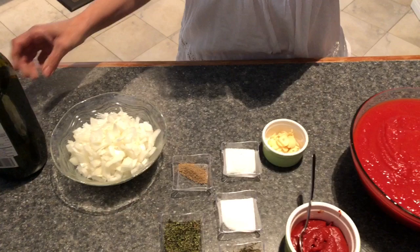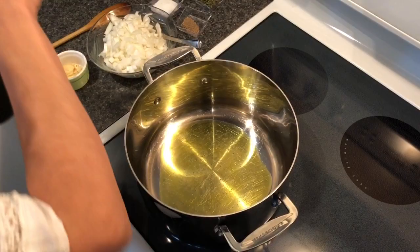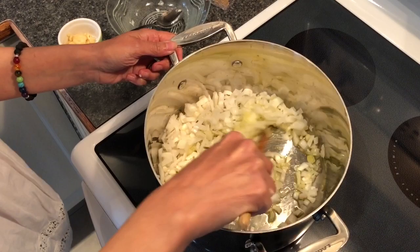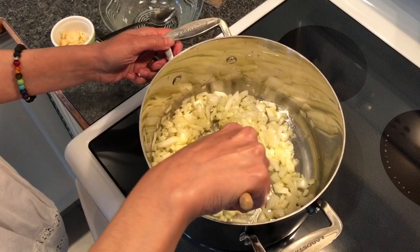The pot is ready and hot, so we're going to use two to three tablespoons of extra virgin olive oil. We'll add in our onions and cook them until they're translucent. I'm just going to lower the temperature here and give it a good stir. This will take about a minute or so — we won't add the garlic in quite yet, we'll wait about a minute.